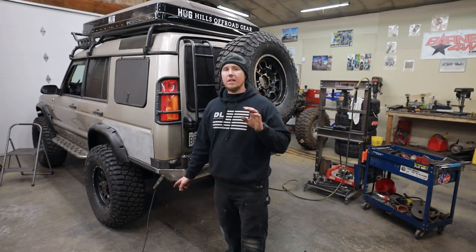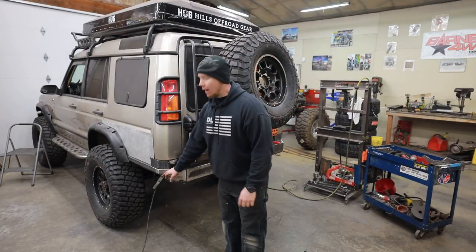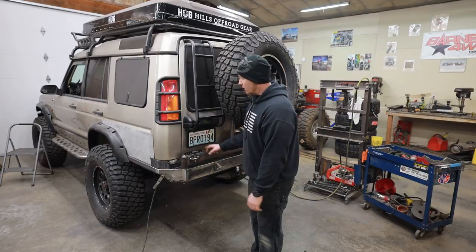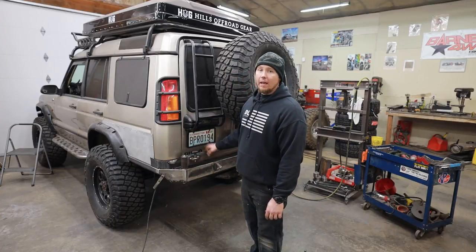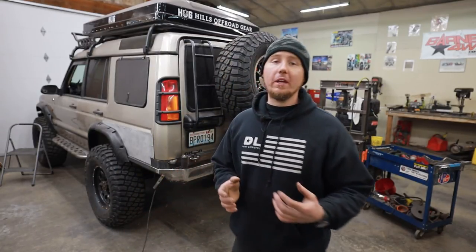One more thing before we go. I welded in a way that is not recommended — I just messed up. I kept my ground on the bumper and I welded through these bearings and onto the carrier. Don't ever do that — it was just a mistake. Sometimes between the camera work and trying to think about your next step, you just overlook small details. So for those of you who are new, don't do that. Try to keep your ground as close to where you're working as possible.